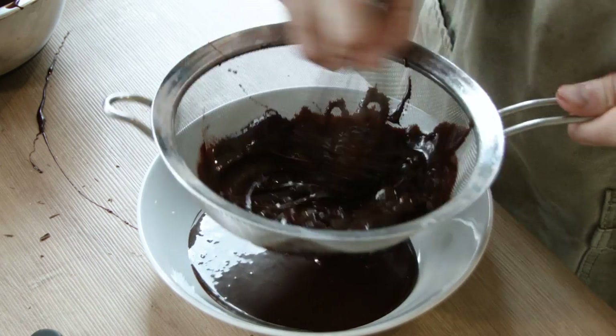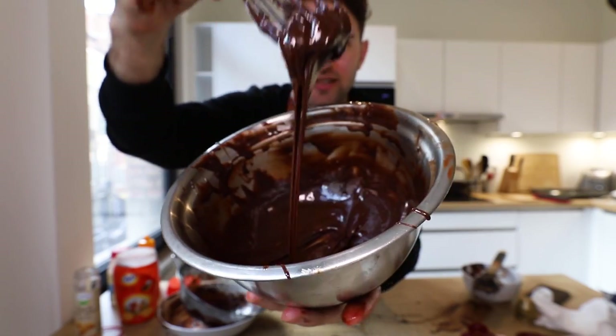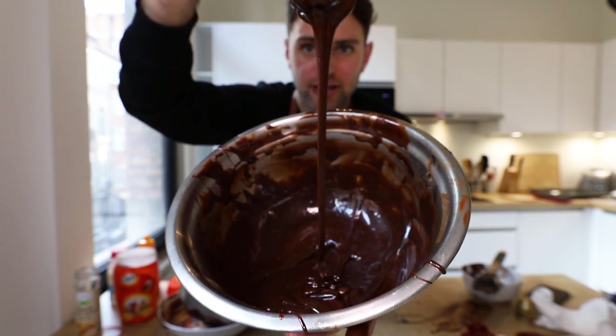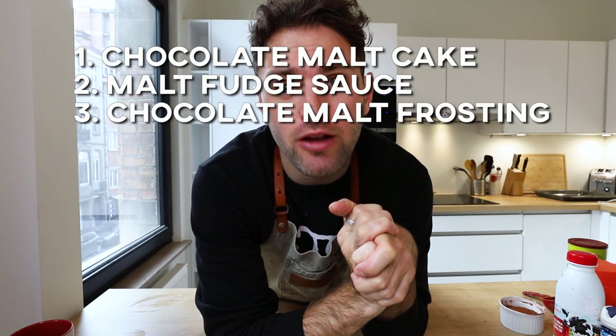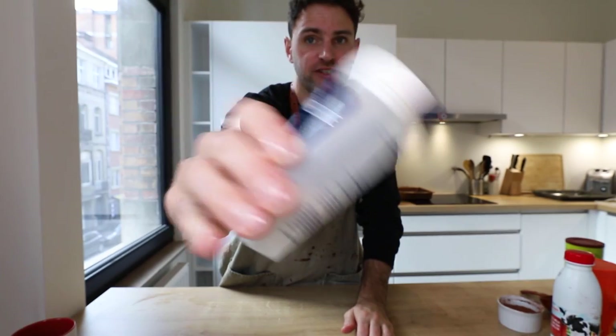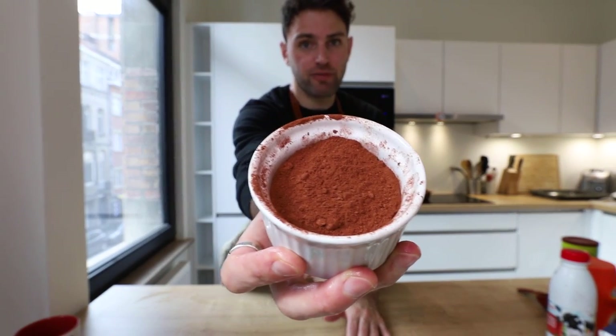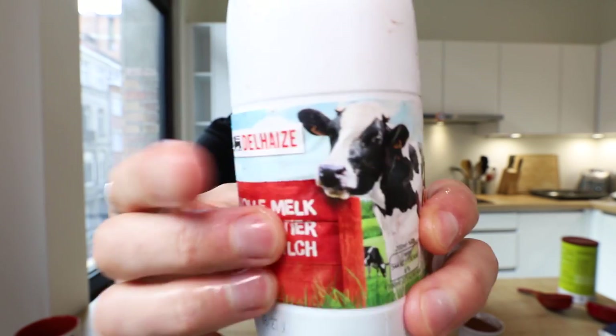Some of the Ovaltine really clumped up, but this looks glossy and silky smooth — I think we got this to a good place. Part three: chocolate malt frosting. 348 grams of butter, three cups of powdered sugar, a couple tablespoons of salt, one third cup of cocoa powder, one third cup of Ovaltine, and a quarter cup plus two tablespoons of whole milk. That makes around four cups of frosting.